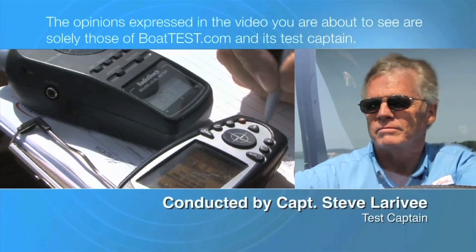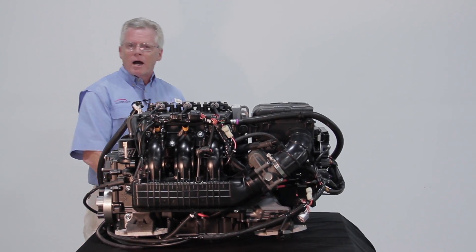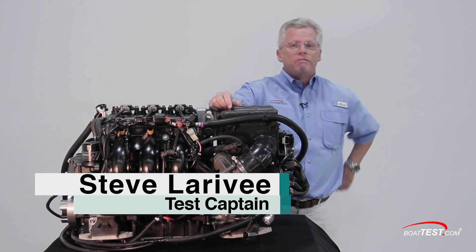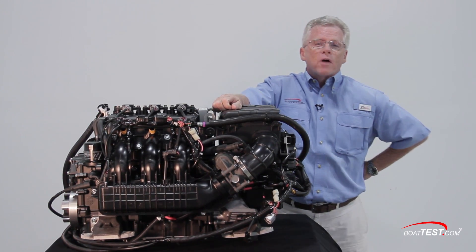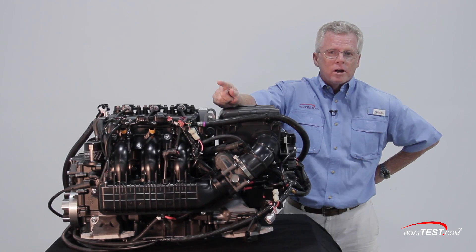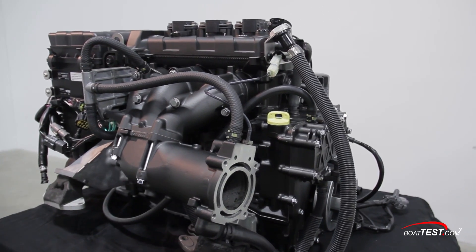The following opinions are solely those of BoatTest.com and its test captain. Yamaha has been powering its watercraft with the MR1 engine for 14 years now, but advances in technology have given them a prime opportunity to repower their watercraft with an engine that's lighter, more compact, and more powerful. The result is right here — the TR1.